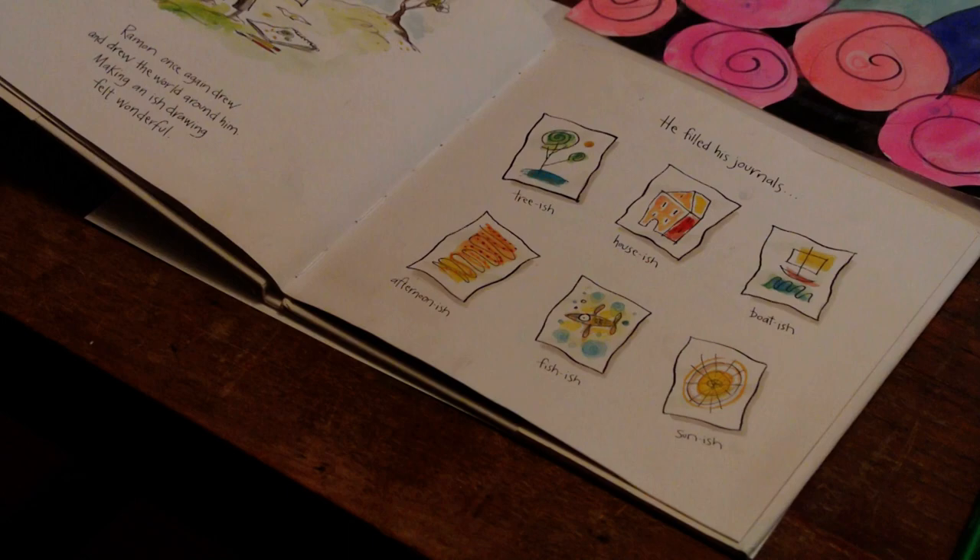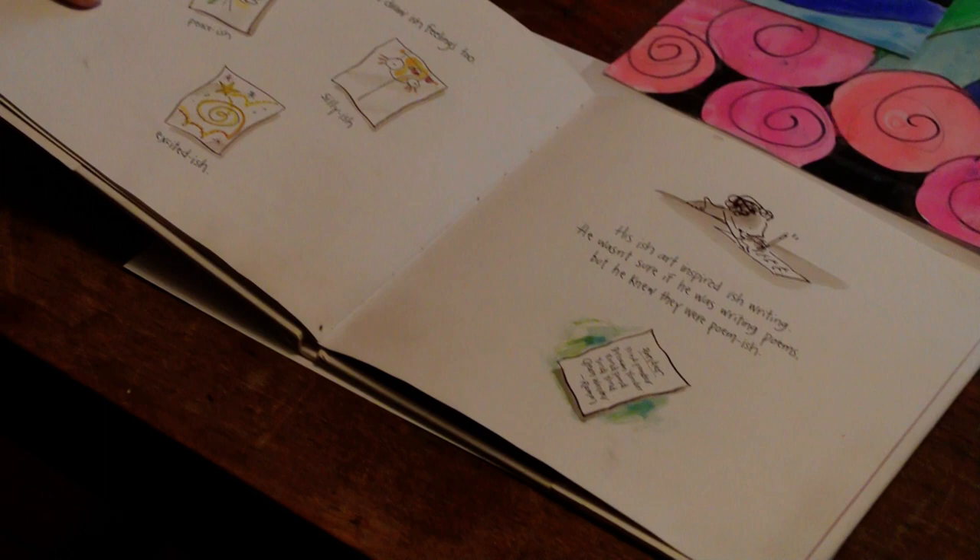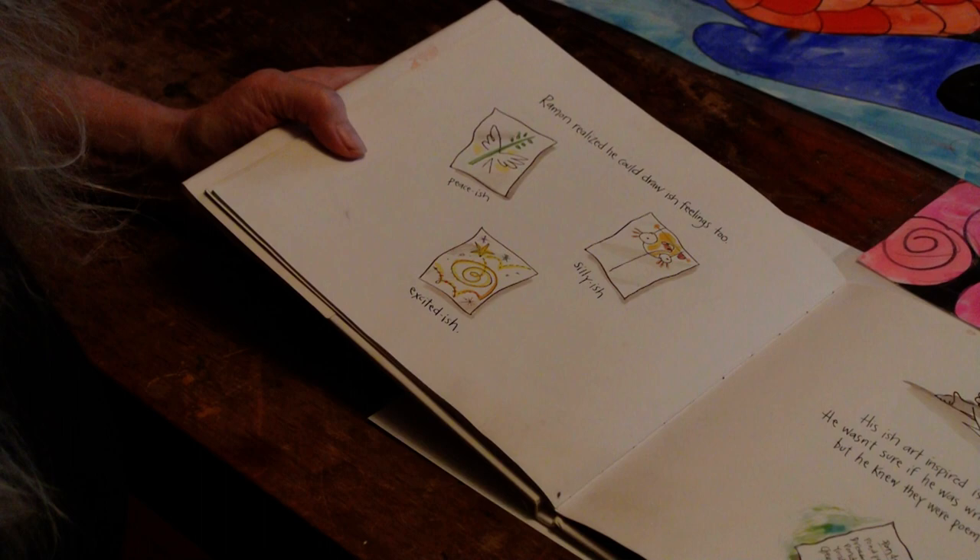He filled his journals — tree-ish, house-ish, boat-ish, afternoon-ish, fish-ish, sun-ish. Ramon realized he could draw ish feelings too: peace-ish, silly-ish, excited-ish.